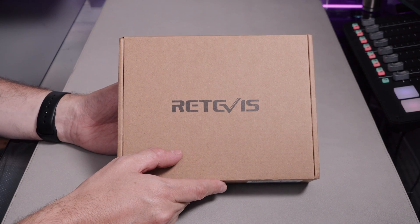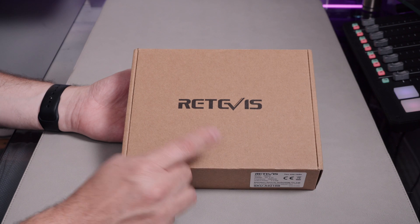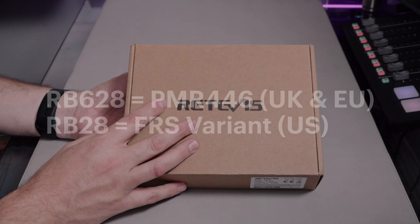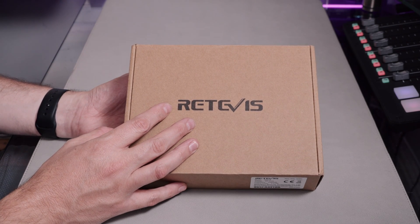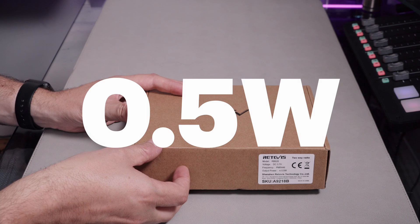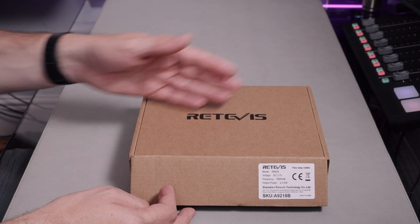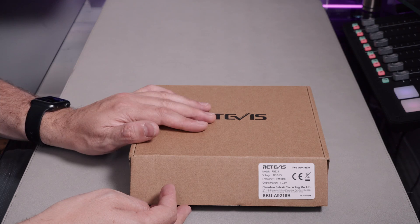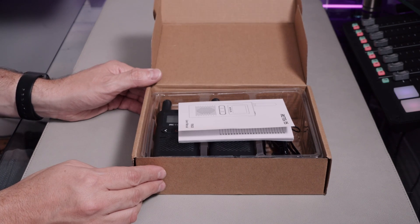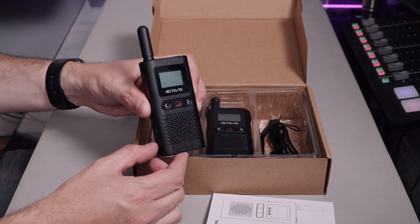This is the Retevis RB628RB — that's Romeo Bravo — and it's just a PMR446 walkie-talkie. If you're in the US, this comes under the model name of the RB28. That's standard Retevis naming convention, where they drop the 6 when it's not the PMR446 variant. It's just a standard half-watt walkie-talkie. It does look a little bit different — a little bit of a different look for Retevis.